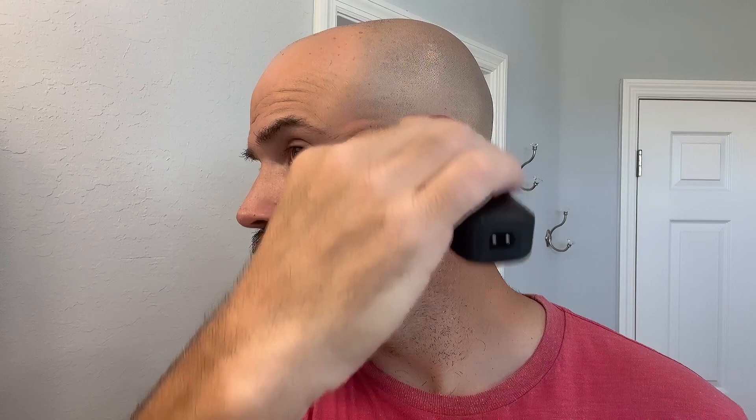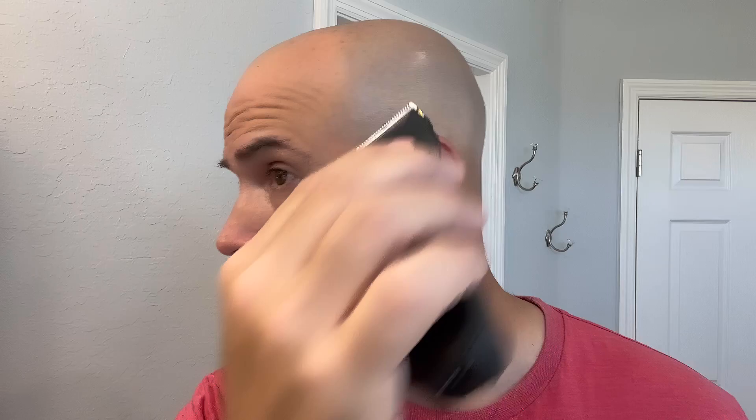I'm going to take the two millimeter and go up here and mow this down a little bit, starting at the middle of the ear. I'll do the other side also. Then I'll turn it around and put it on the one millimeter and go to the top part of the ear. Then I'll take the guard off and do it without a guard — come up here and just kind of blend that in. And that gives it a little bit nicer look.